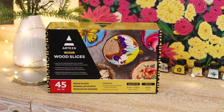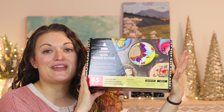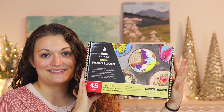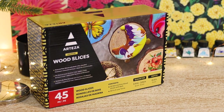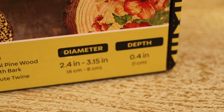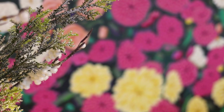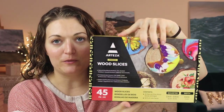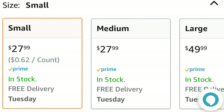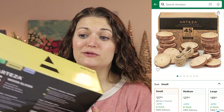Today we're going to be painting on these wooden slices. This is going to get wild because we are making 30 ornaments today. And the cool thing at the end of this video, if you see any that you like, they are all for sale at mirabeiler.com. I'm going to open this up — it was really affordable and there are 45 slices of wood in here.